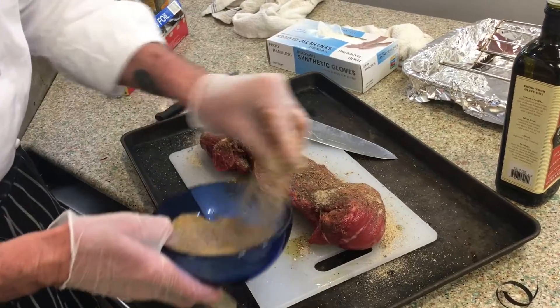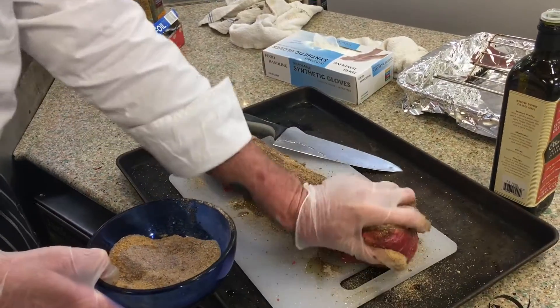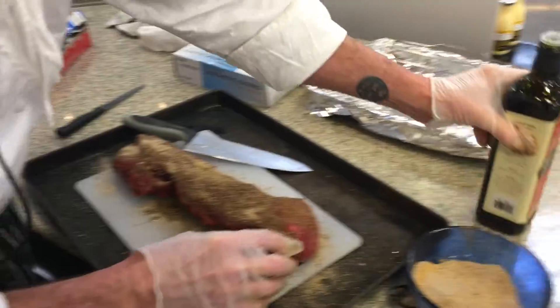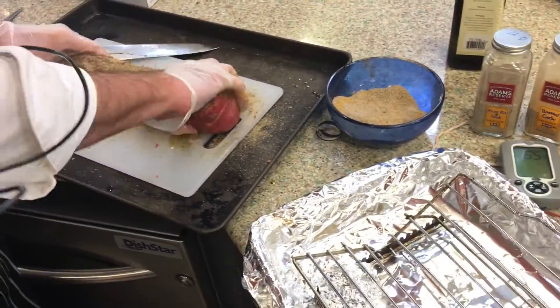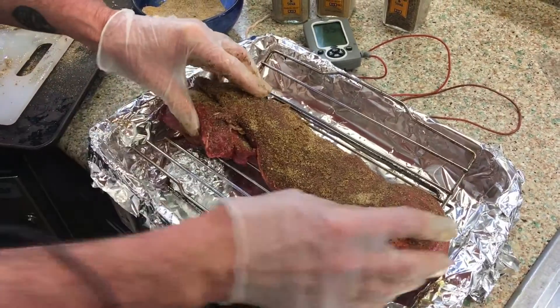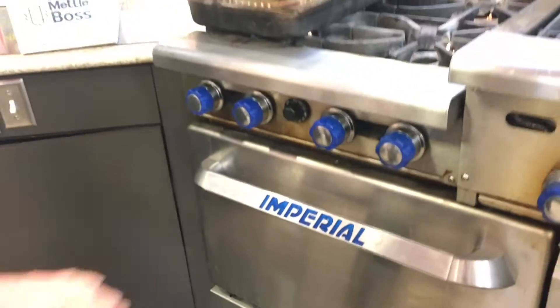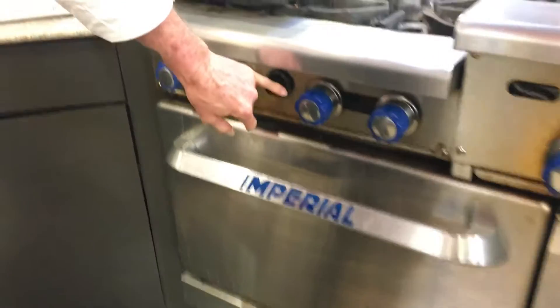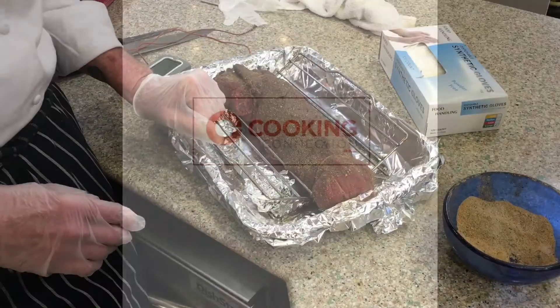The prime rib and steak searing crust gets a slightly different crust on this. Generously season the beef tenderloin on all sides. I'm also going to let this beef tenderloin set out to start coming up in temperature. I've already got a pan with a rack — I don't want to put it directly on the bottom of the pan. Set the tenderloin on the rack and let it rest for about 30 minutes. Meanwhile, turn the oven up as high as it will go — this oven goes to 550 degrees. Use whatever the highest temperature your oven allows.